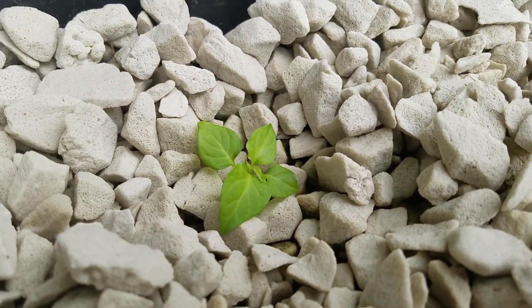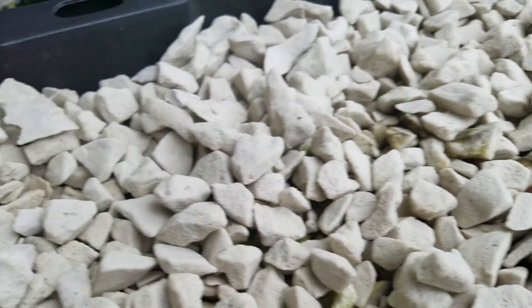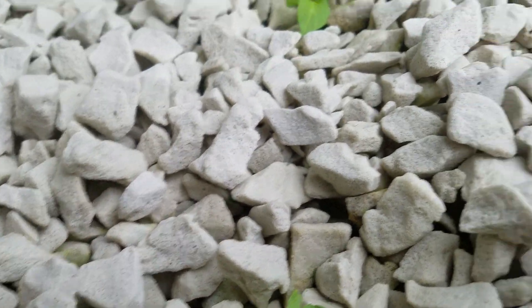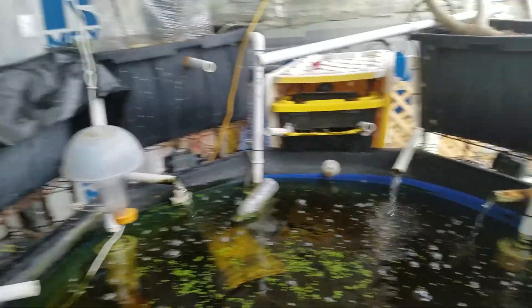These are the Jay's Peach Ghost Scorpion pepper plants. They're finally starting to perk up. I lost one over here, but the other ones are doing pretty good. Of course, the fish aren't very active because the weather has gotten so cold.